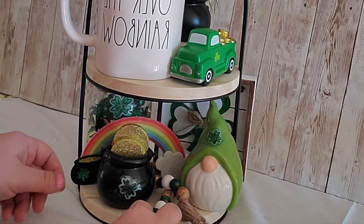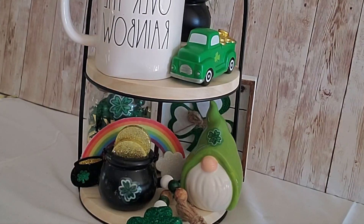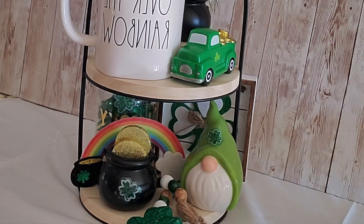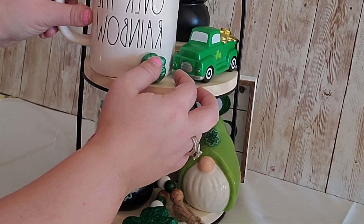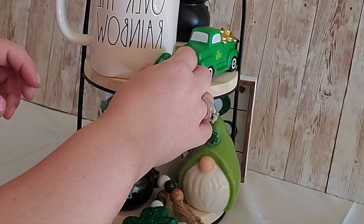I went back and fixed things up, moved things around, and I absolutely love how this came out. I also used some little accessories to fill in any spots that were bare. I think this is cute and festive and just enough for St. Patrick's Day. What do you think?